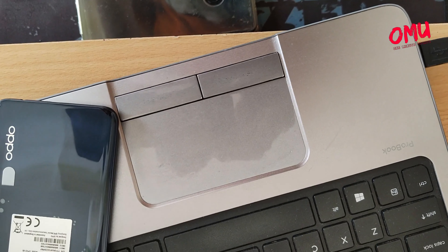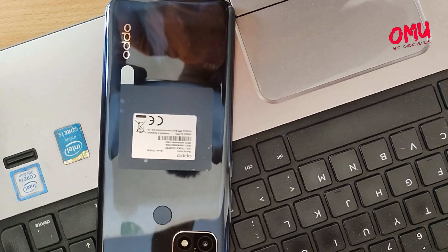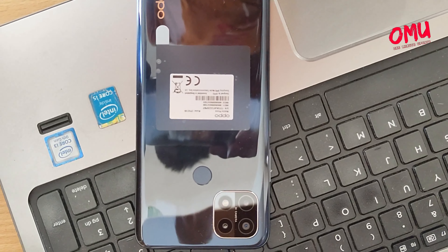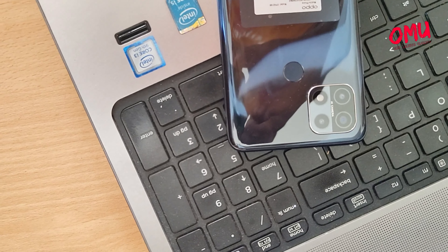This is the OPPO A15 smartphone. This is the design of the phone with a silver frame. The camera setup is on the back, and this is the camera setup design.